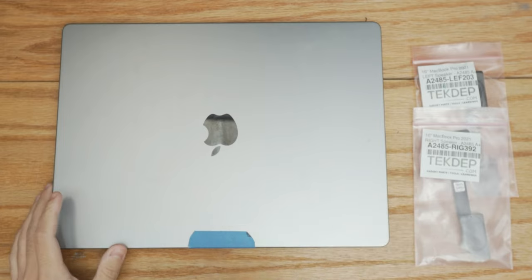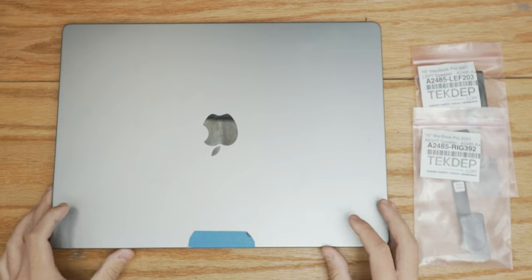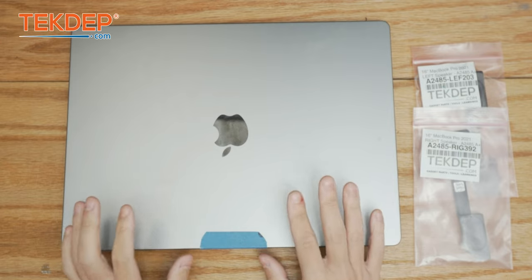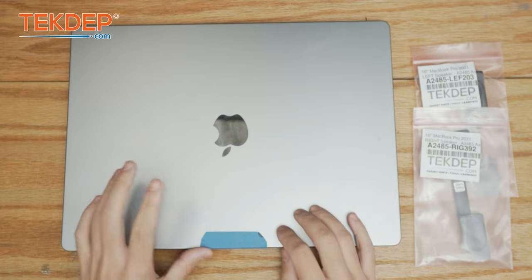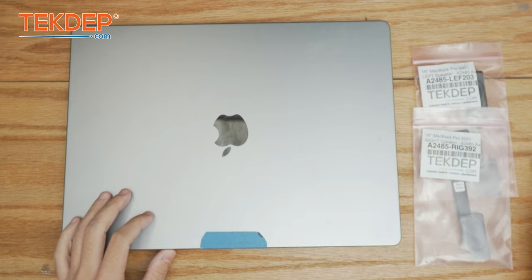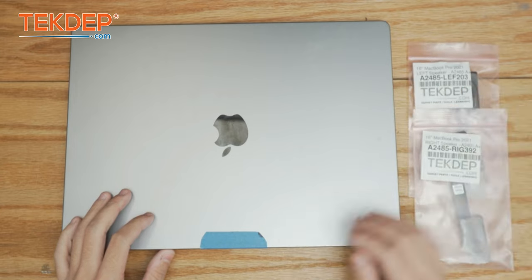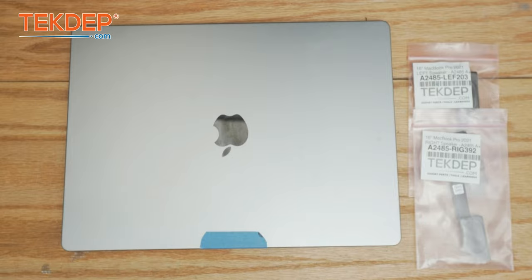Hey guys, welcome back to another Tech Prep episode. In today's edition we're going to be working on this MacBook Pro — this is a 16-inch space gray model A2485, and this unit was mailed in to us for a speaker replacement, both of them. So let's go ahead and get into this repair.